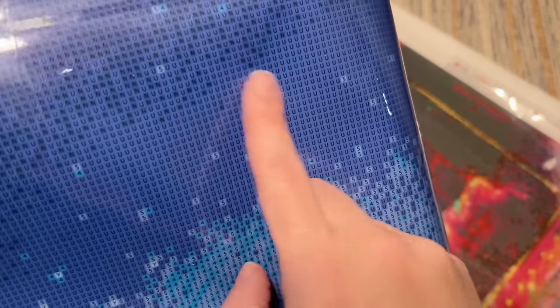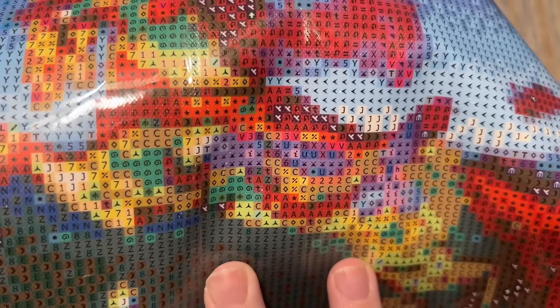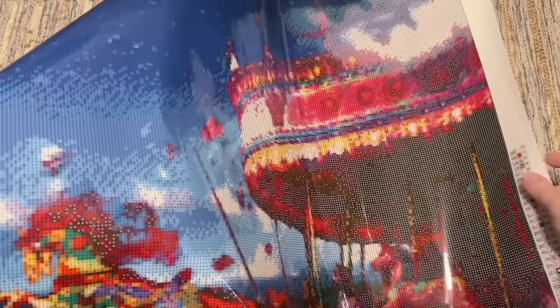Color blocking and confetti are kind of opposites. Color blocking is where you have a lot of the same symbol in an area — you'll be able to use a multi-placer and have that color in your tray for longer; these areas tend to go more quickly. A lot of the background on this kit, including the sky with color gradients and blending, has good chunks of color blocking, which should help the kit go more quickly. But if we look at the carousel horse breaking free, there are a lot of color changes in a small area — we call that confetti — and those areas take a little longer because you're doing more single-placing.